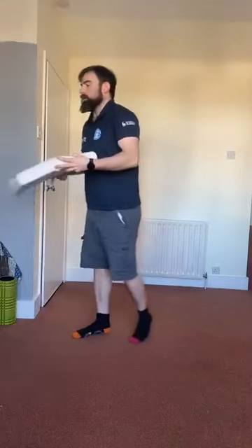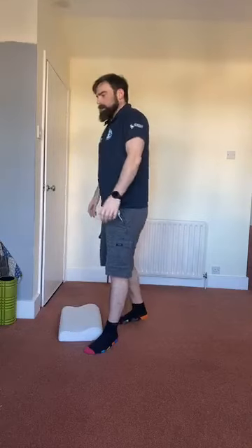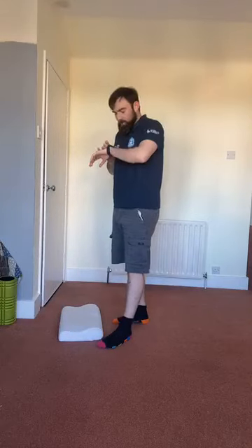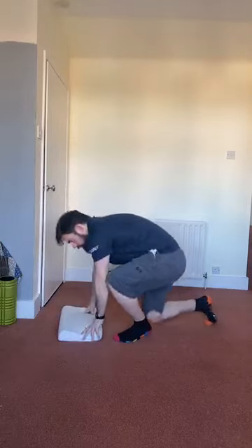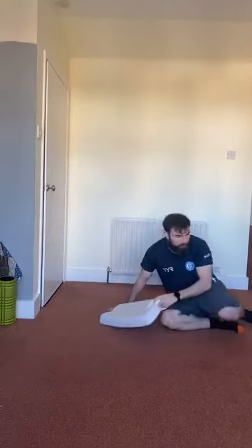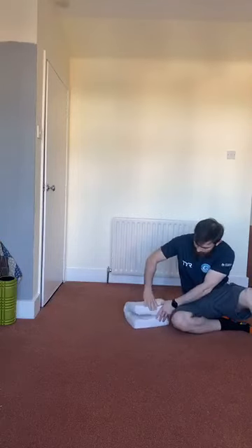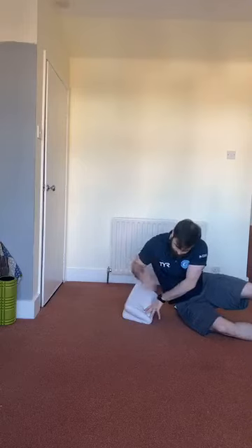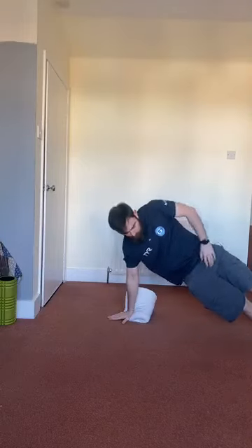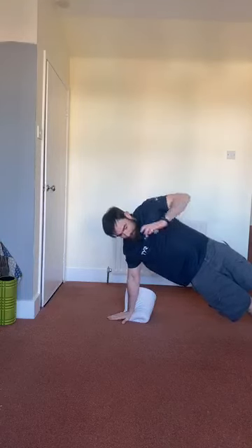Straight on plank, hollow hold, V-leg lower. So straight on plank — you go half and half on each side, then we'll go from there. Everything else I can coach as we go. Let's go, three, two, one, go. I just thought — back in my head, you know the Avengers with the Hulk? When he's like 'puny god.' Puny bean!